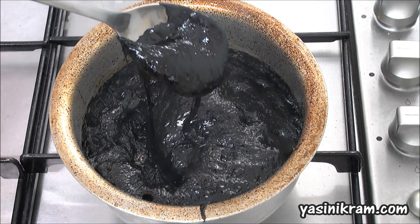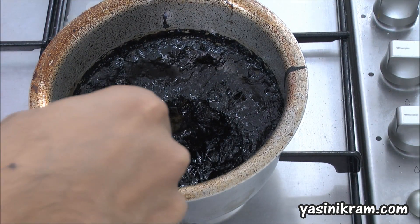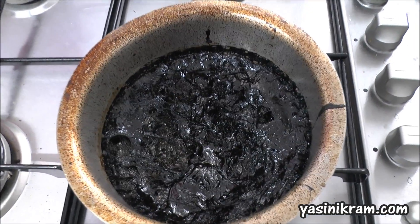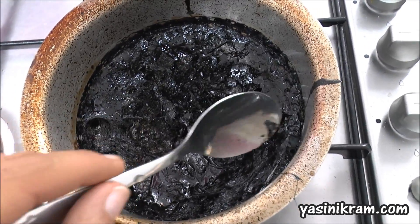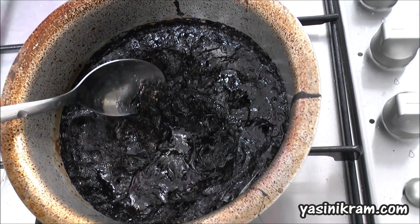I don't know how to describe it, really. So I've turned the cooker off. Now, as you can see, the coke has solidified and it's turned into solid.